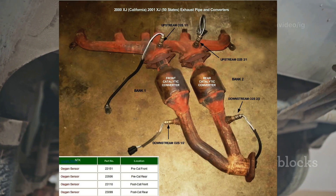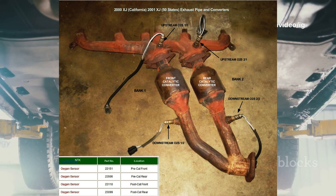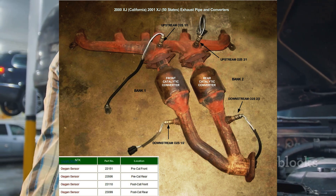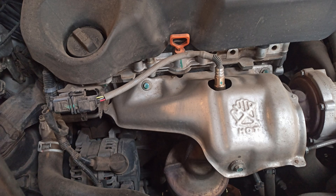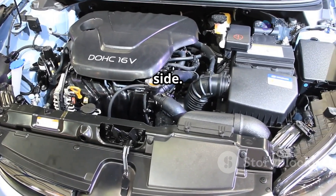Where is the oxygen sensor located for P0055? The Bank 1 Sensor 3 location, which is the post-catalytic converter oxygen sensor, is located after the catalytic converter, further down the exhaust system. Bank 1 refers to the side of the engine where Cylinder 1 is located. In V6 and V8 engines, Bank 1 is typically on the driver's side.